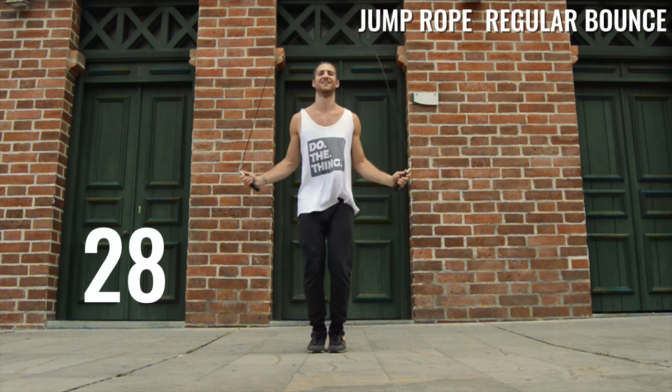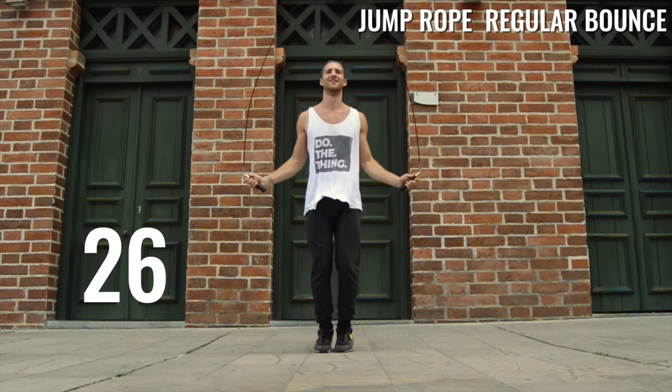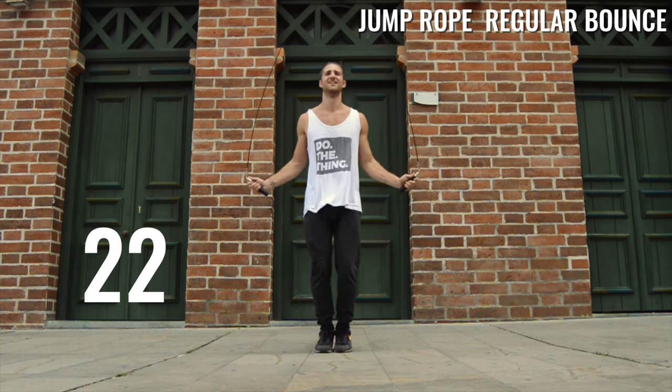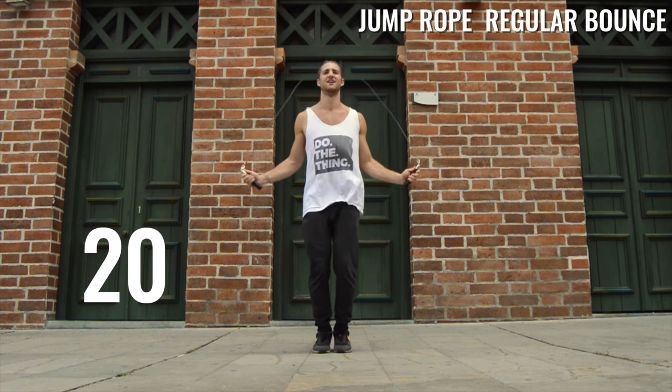Second round — keep going fast, keep practicing. Make sure to keep those feet close to the ground, knees slightly bent, choke up on the handles with the wrists, and just practice whipping that rope around.